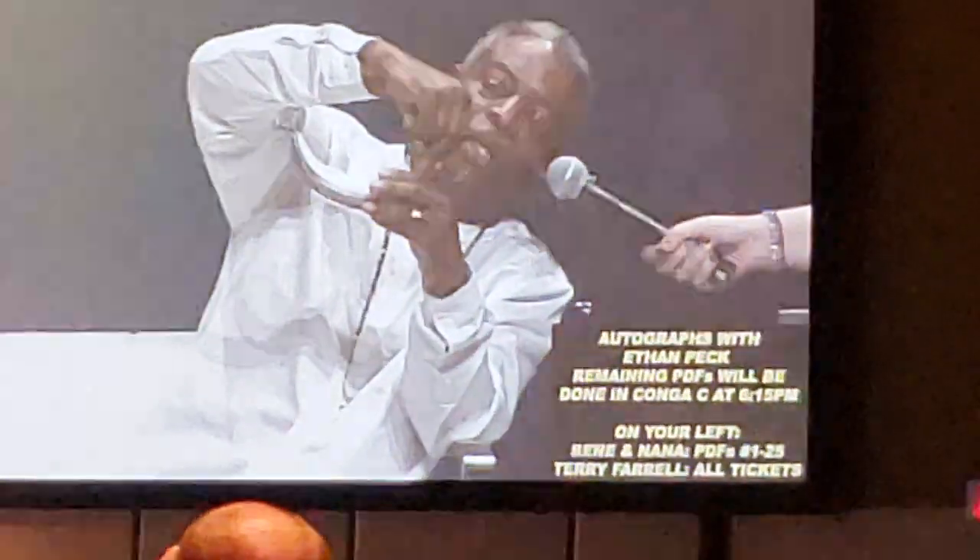Look at this. Look how cool this is. I used to be able to do this with it on my face, but I can't anymore because I'm woefully out of practice. It's only been, you know, like 30 years.